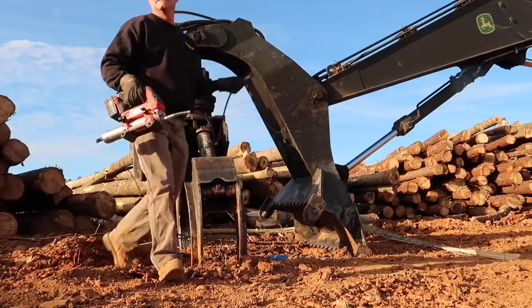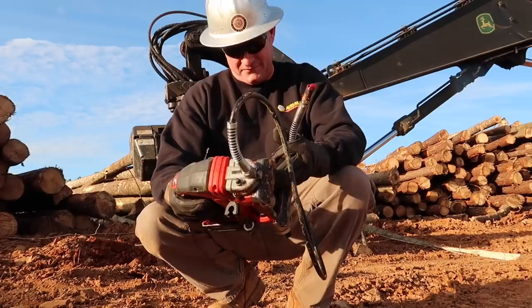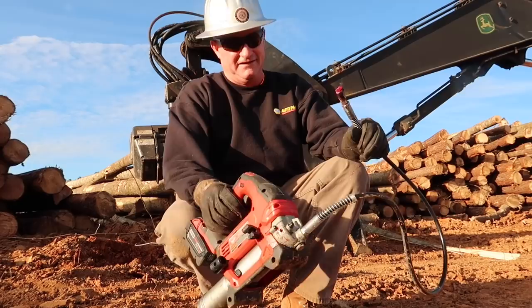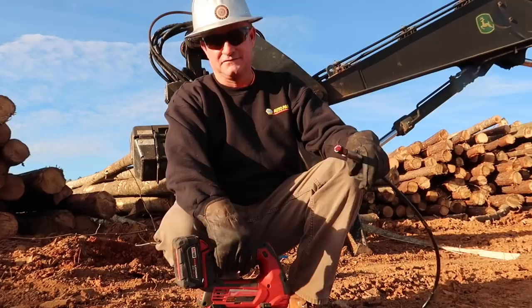The grease gun is my favorite Milwaukee tool that I've got. I've had it over a year now — I got it in December of 2017 — and there's no telling how much grease I've pumped through this thing. I was very adamant about not getting one, and I finally decided to give it a try. We had bought two Lincoln grease guns and neither one of them were any count — they were cordless and they just weren't any count. But this Milwaukee right here will get with the program. I've been very happy with it.